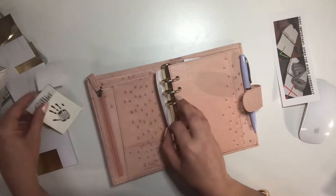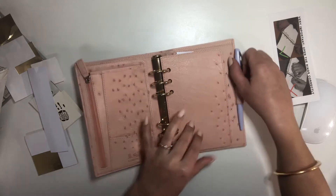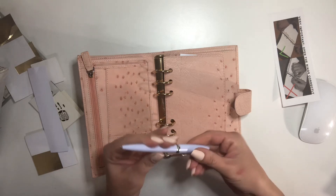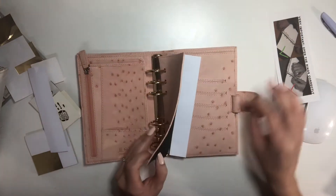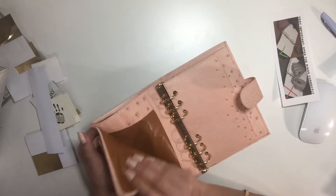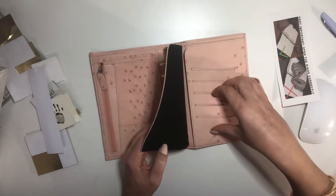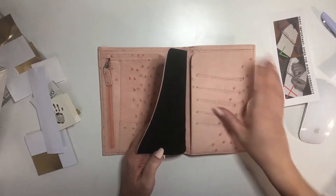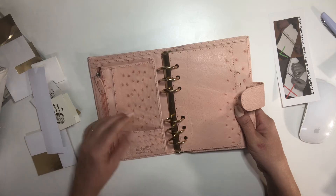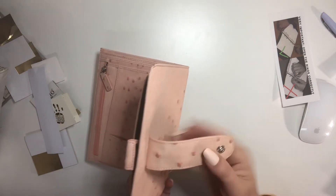Oh wow, 30 millimeter rings sure enough in gold. It has the fly leaf and it also has ostrich on the inner. This is the pen that I chose — I think this is the lilac pen. This is so beautiful. It has the big back pocket. It's really soft. Ostrich is all it's cracked up to be because it is very soft.